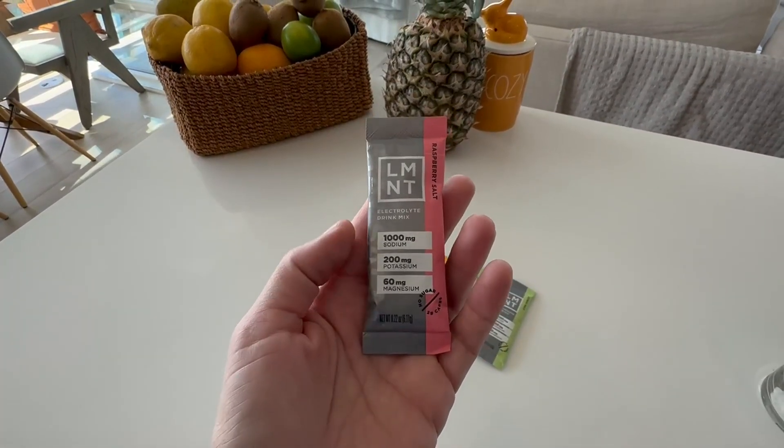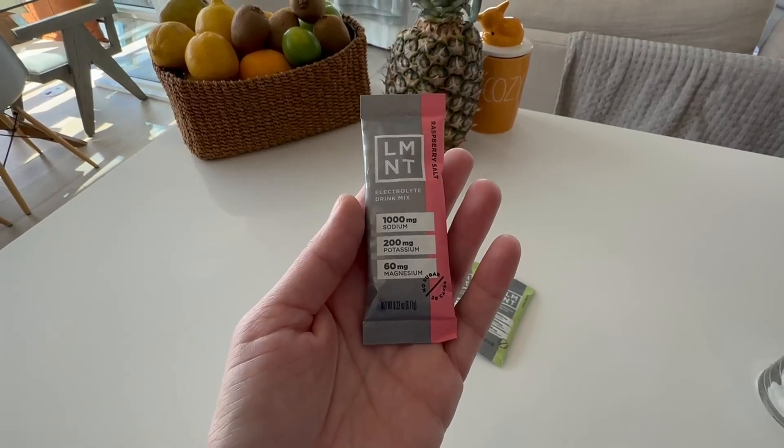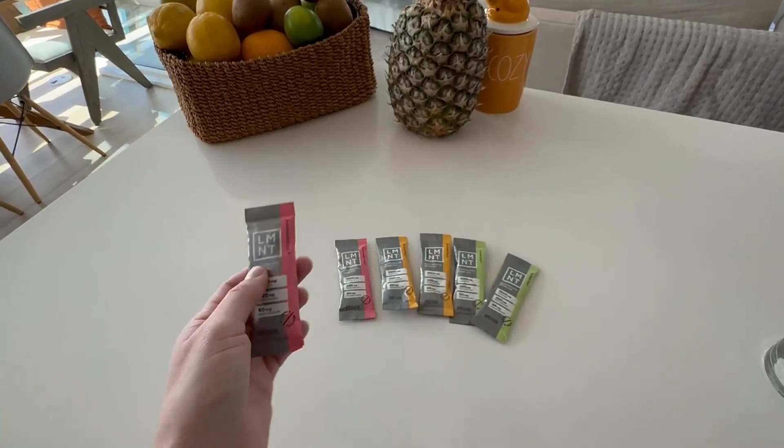Here are some specifics. It comes with 1,000 milligrams of sodium, 200 milligrams of potassium, and 60 milligrams of magnesium.